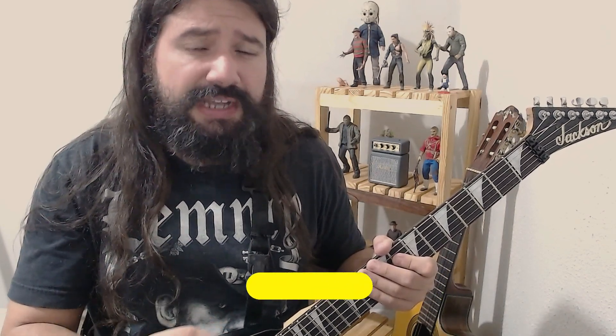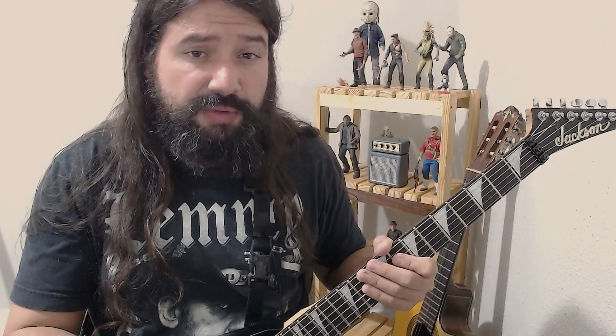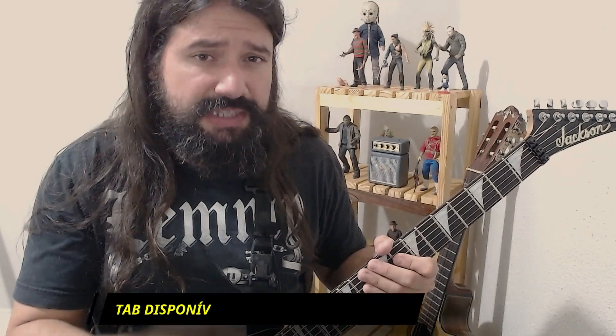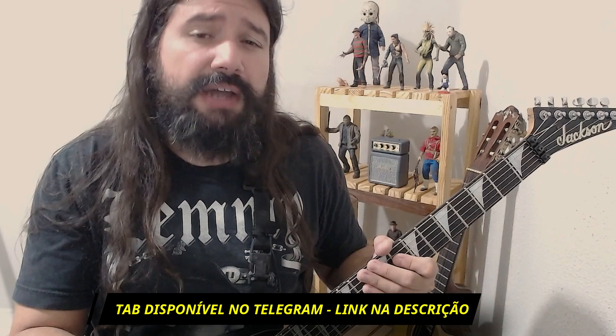Dois padrões extremamente utilizados sobre a escala pentatônica. Obviamente citei Kirk Hammett e Zakk Wylde, mas eles não são os únicos a utilizar esses padrões. Foram muito utilizados nos anos 80 por diversos guitarristas. Mas nesse disco Kill 'Em All, principalmente no repertório do Zakk, você vai encontrar muito em específico esses dois padrões sobre a pentatônica. Os exemplos estão todos no tom de mi menor.